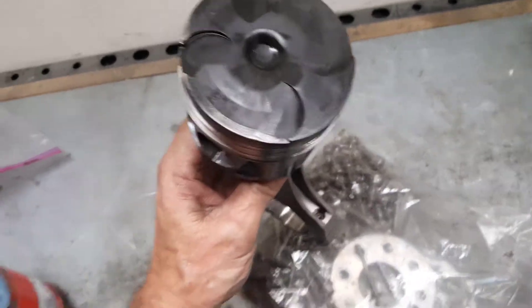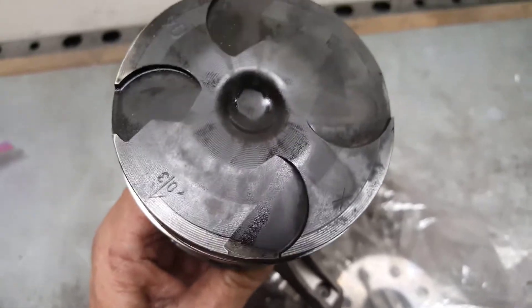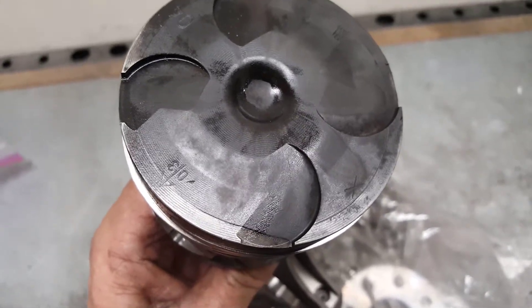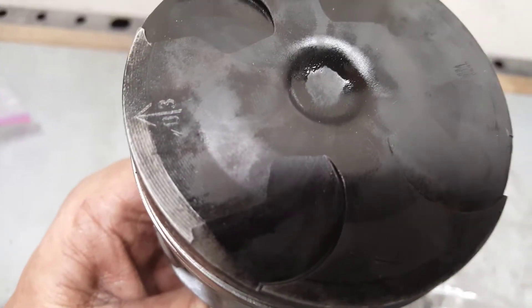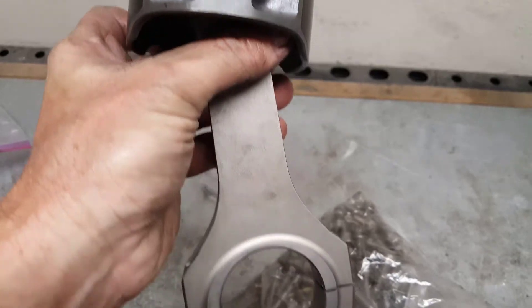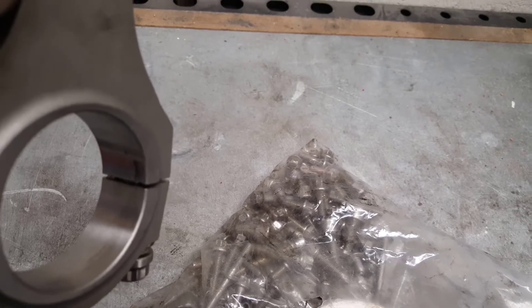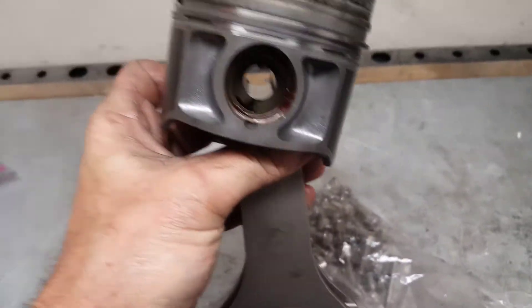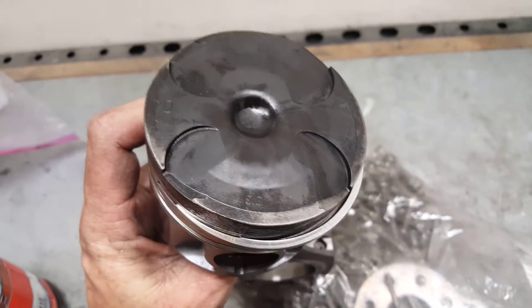The crank is in — time to put in the pistons. I've already done the rings, but I wanted to show the arrow. There is an arrow pointing to the front of the engine. If the front of the engine is facing me, the locks on the rod side would be on the right. I'm going to go ahead and put the ring compressor on this and slap the pistons in, and then we'll check it out.